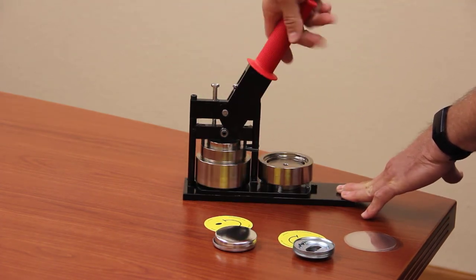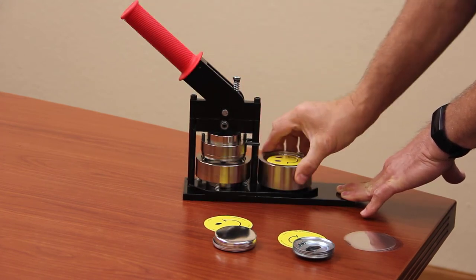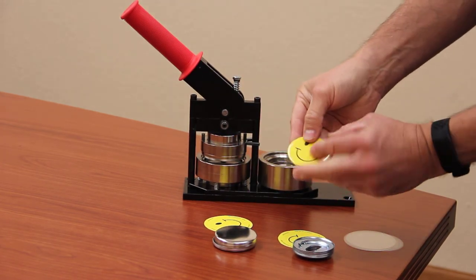Rotate the turntable, pull down the handle, rotate it back, and now you have a two and a quarter bottle opener.